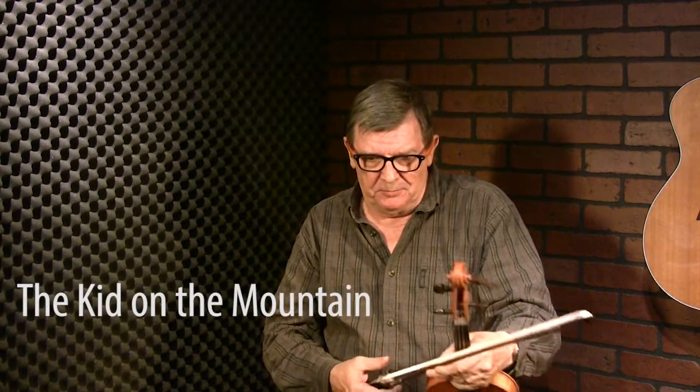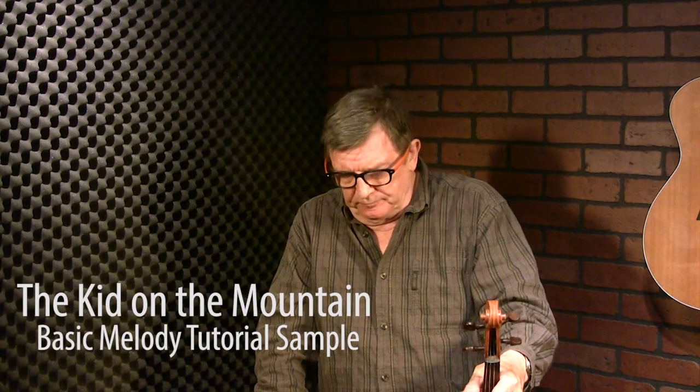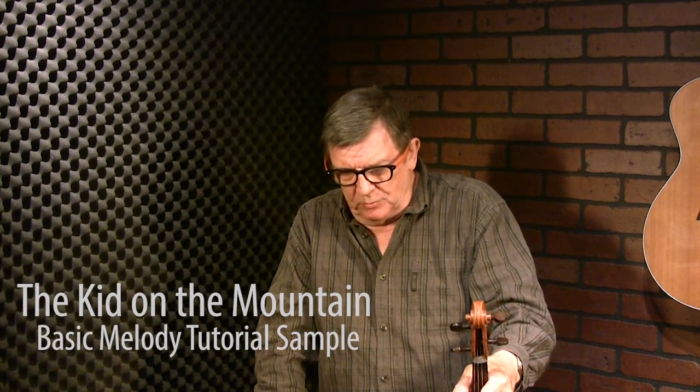This tune is called Kid on the Mountain. It's a slip jig and there are five parts — very well known, probably the most famous of all the slip jigs. It was popularised back in the 20s or 30s by the famous Michael Coleman, a great Sligo fiddler.